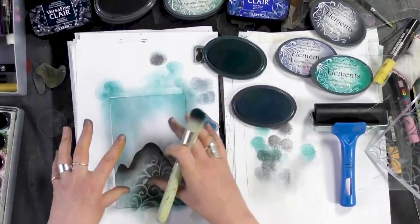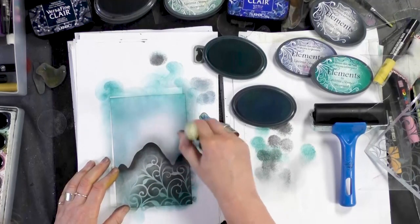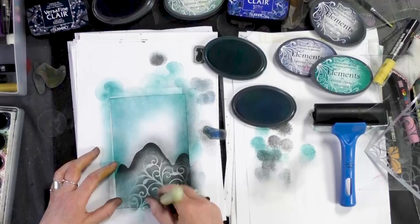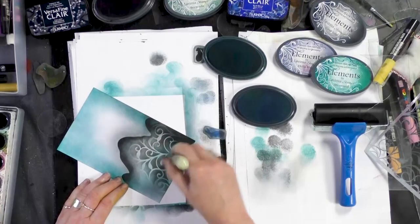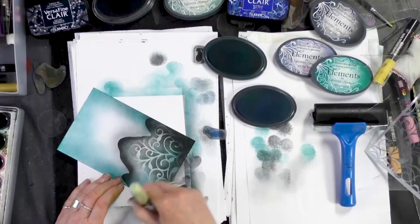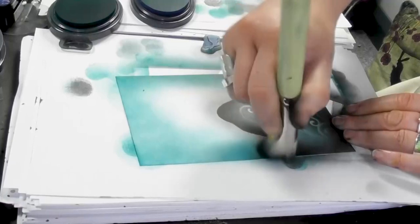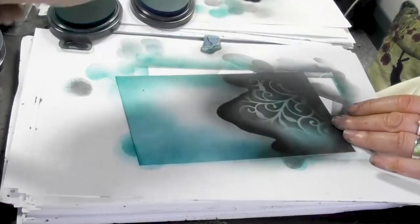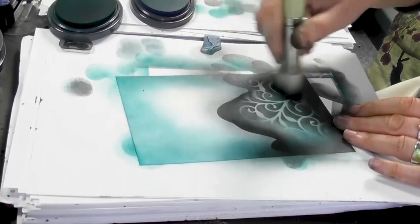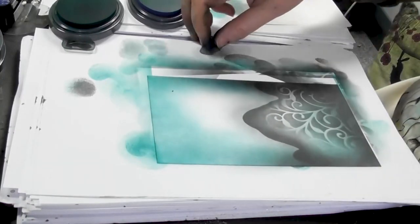I'm trying to leave that area a little bit lighter because that's where I'm going to be stamping the hairs. So I'm going back to the grey. I want some depth at the bottom here as well, so just take your time and work with it.